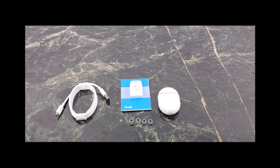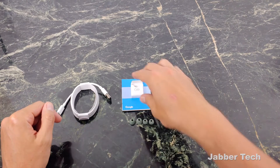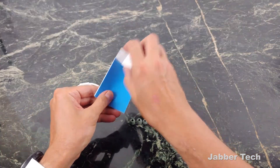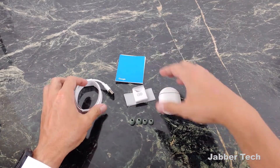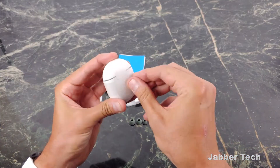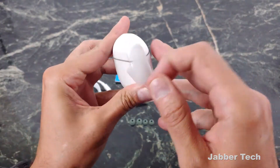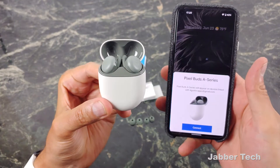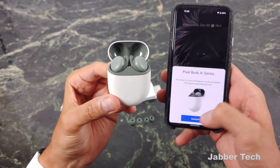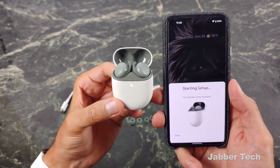This is everything that comes in the box. You get a USB-C cable for charging, and a couple of extra ear tips. You can do yourself a favor and read the manuals, but pairing is super simple. I'll show you that in just a second — these are the Pixel Buds. It already recognized on my Pixel that I have some buds I might want to connect to this device. Just click on setup — it really is that simple. Google has definitely simplified this process.